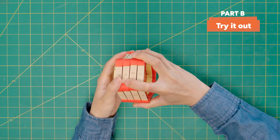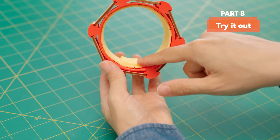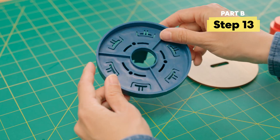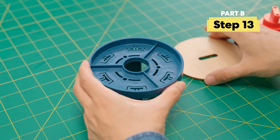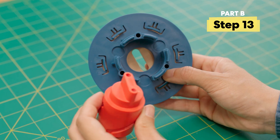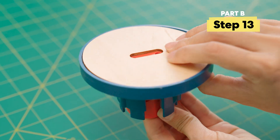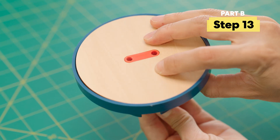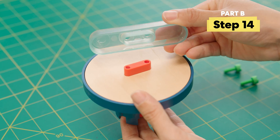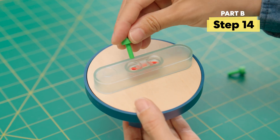Make sure to line up all the bumps again before you move on. Next, add this round piece to this tumbler piece. You'll notice that this shape matches this shape on the core. Thread the core through the underside and push all the way through so it looks like this. Then add the handle.